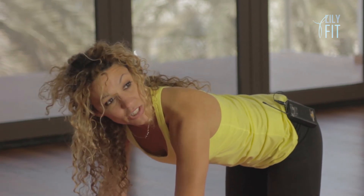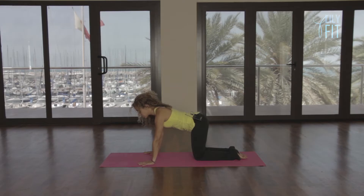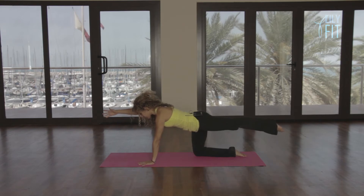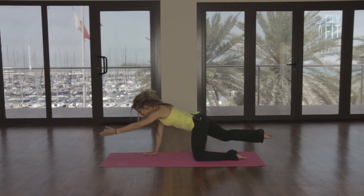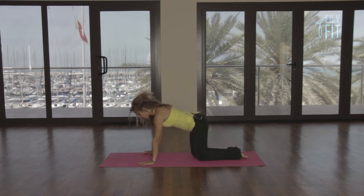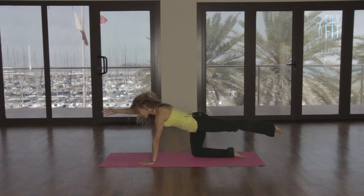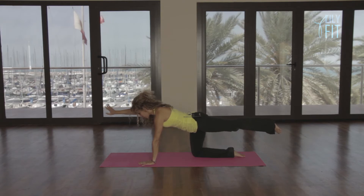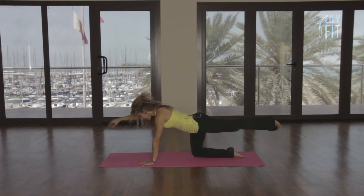Once you've found your halfway position, hold that position. Hold your abdominals in. And we're going to do swimming kneeling. You're going to reach opposite arm to opposite leg. Inhale, bring the arm and the leg back down. Exhale, reach other side, and inhale, bring it down. We're going to reach and hold and see if you can balance here, keeping the shoulders level and the hip bones level. We're going to circle the ankle and the wrist at the same time.